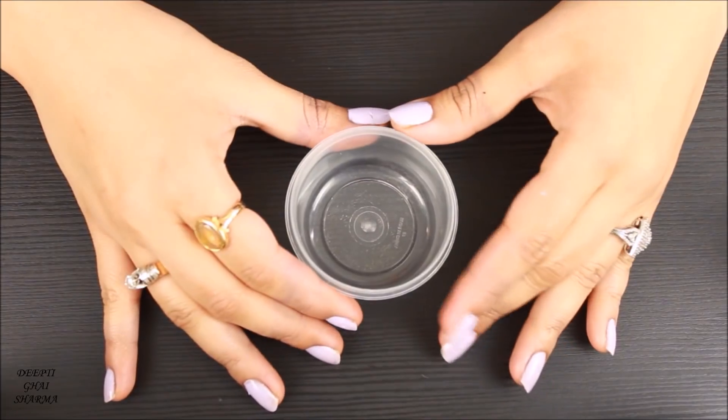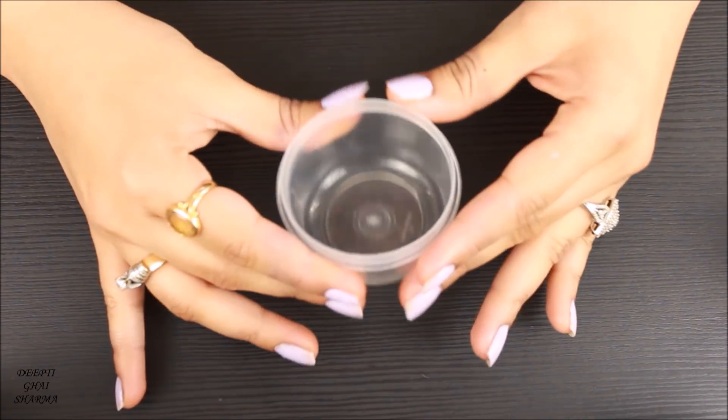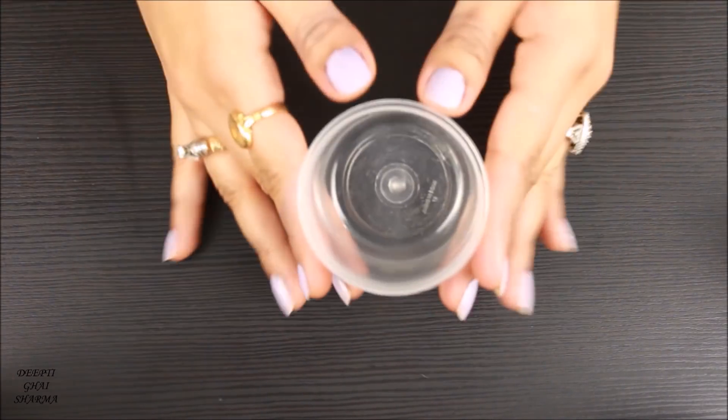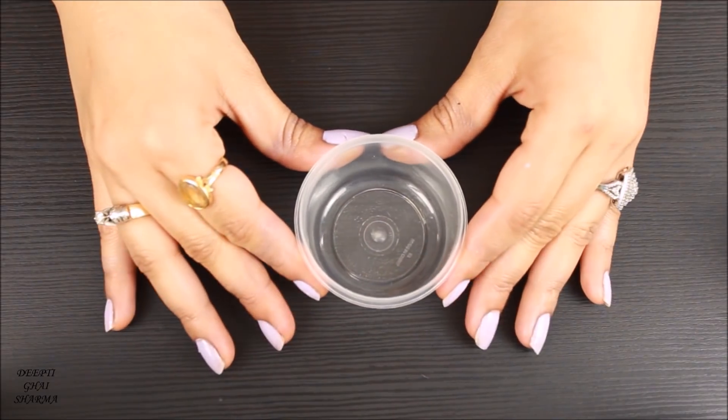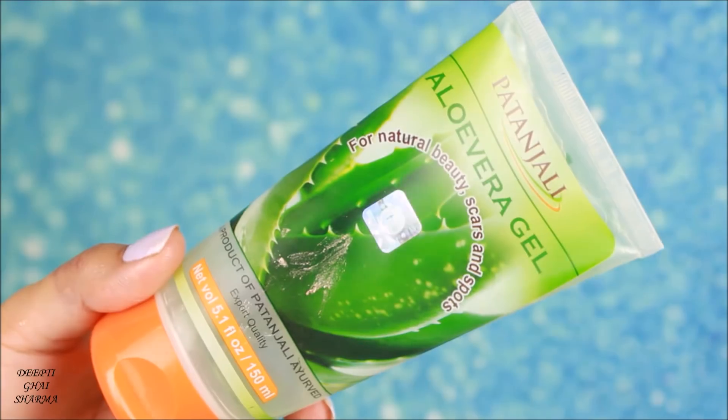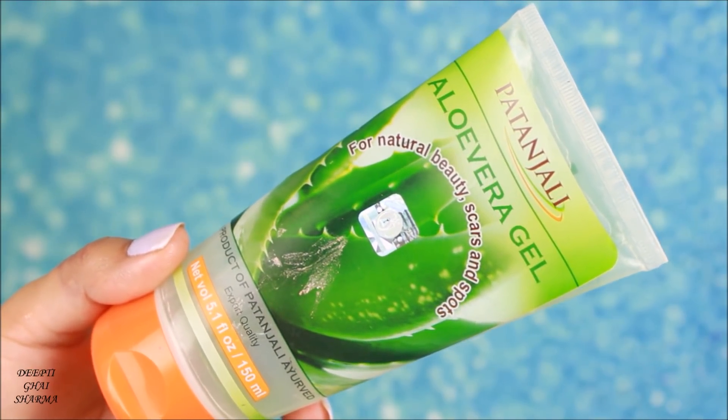The texture is very similar to the Farsali Jelly Beam Highlighter. First I'm going to show you guys what you need to make this highlighter, and then I'm going to show you the application as well. So if you're interested in how to make your own jelly beam highlighter, please keep on watching. You're going to need an empty container — I've taken a transparent one with a lid, but you can take any clean container.